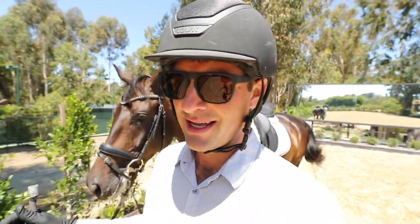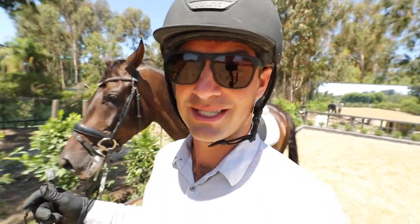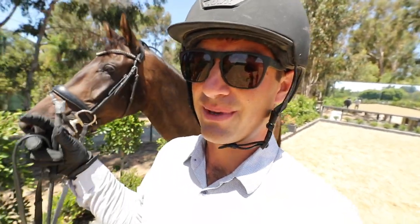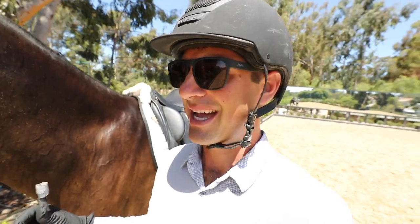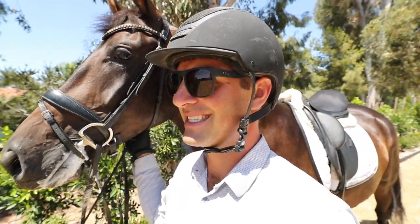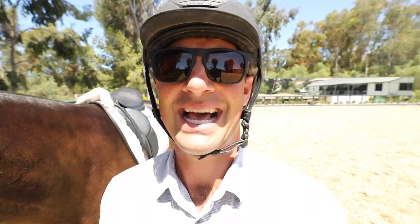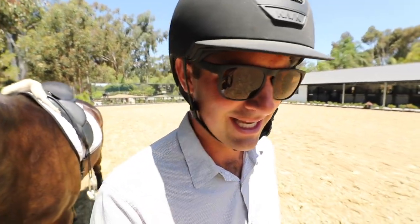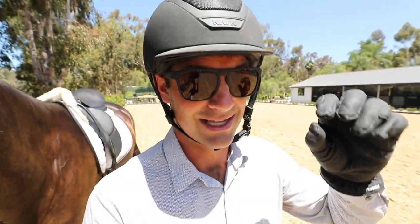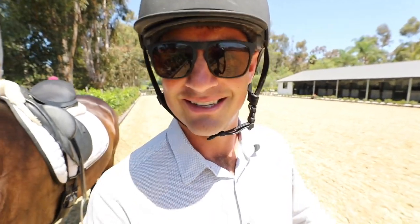Hopefully this helps — some tips on how to teach the Piaffe, how to get the Piaffe refined, and how to get it really correct. Finch is the best; he's an amazing horse. Not all horses have the talent to do that. If you like these videos, don't forget to subscribe to the channel — I'm going to do a bunch more like these. Leave a like, click the little bell so you'll get a notification when I post a new video. We'll see you in the next one.